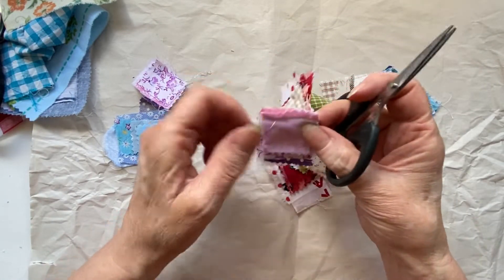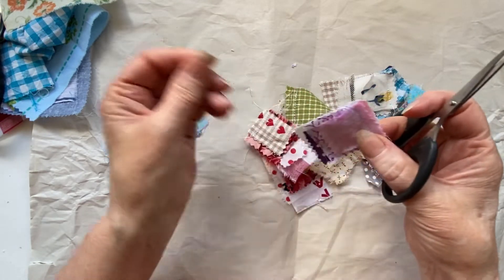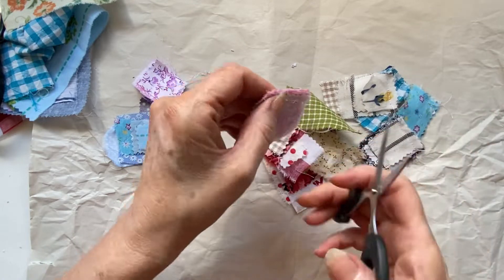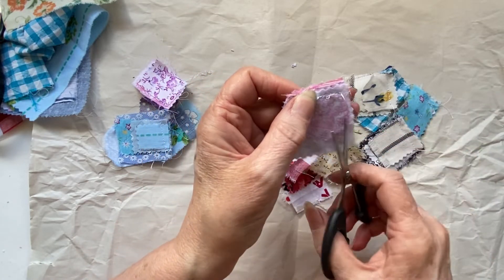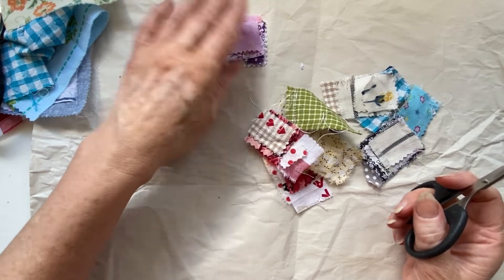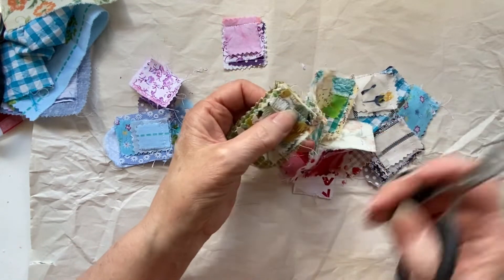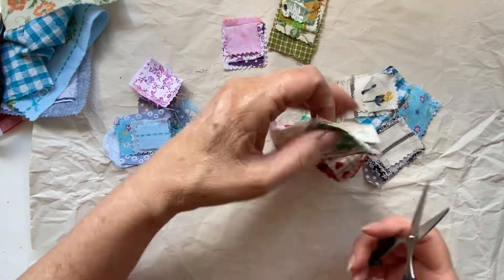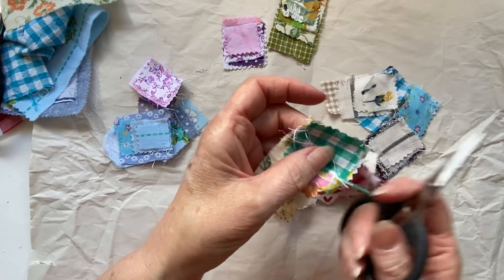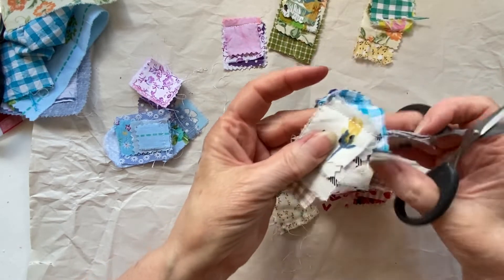There they are, all sewn up — one little row of stitches across the top. You can hand stitch; I was just being lazy and did it on the machine. I just put them all in a pile one after the other and went through them all. Just snip off the ends and there they are.